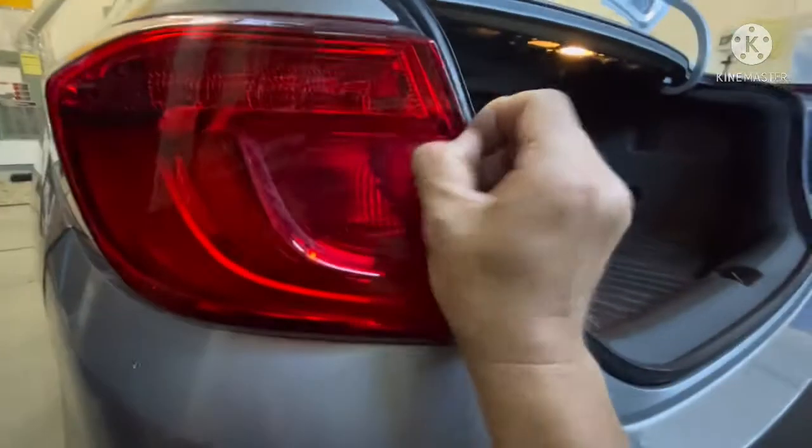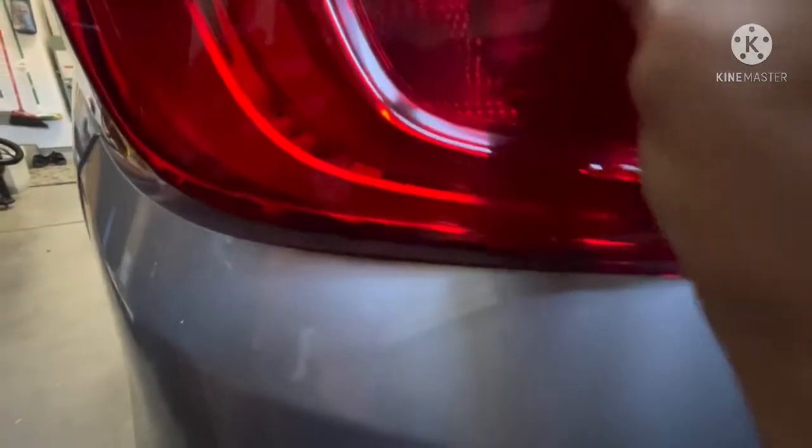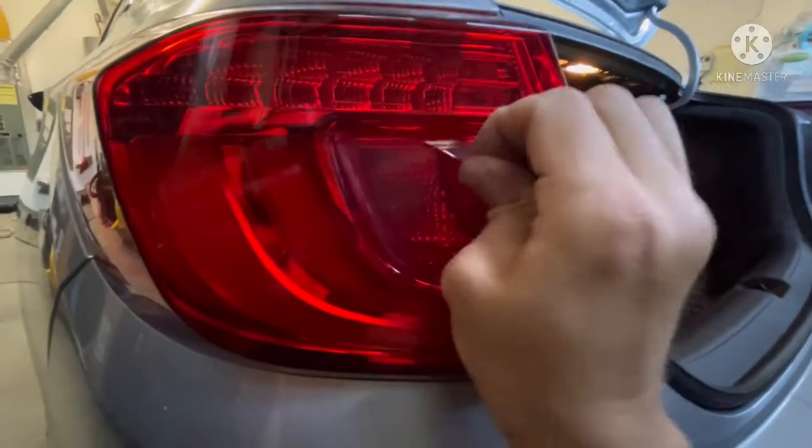Let me show you real quick, sorry for the view here. Right there — once you get this started, that's the hardest part. With no heat, like I said, if you heat these up it's easier, but I want to show you. Once you get it started here, it'll come off.